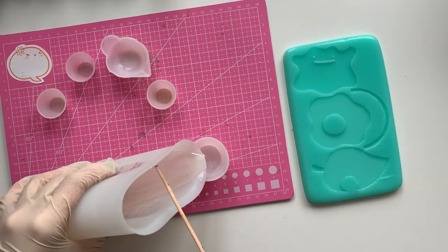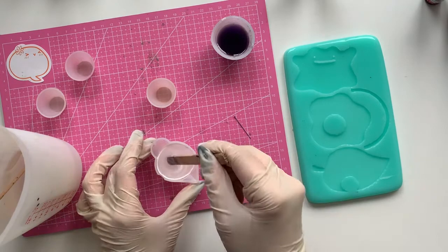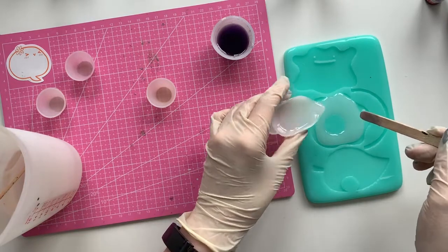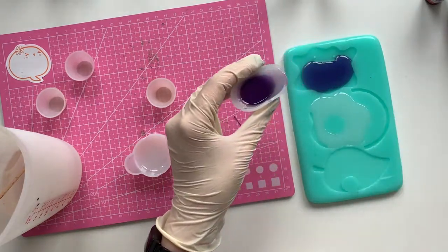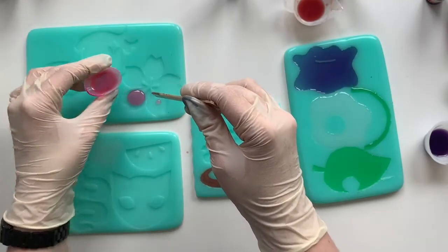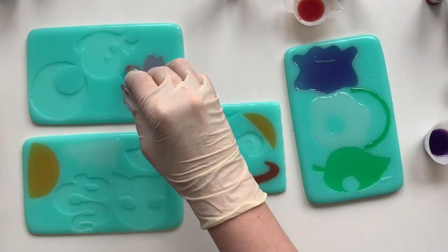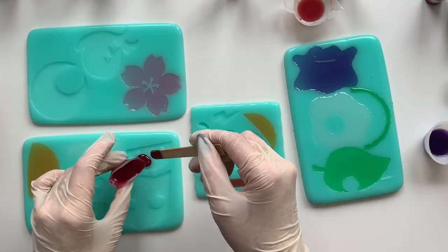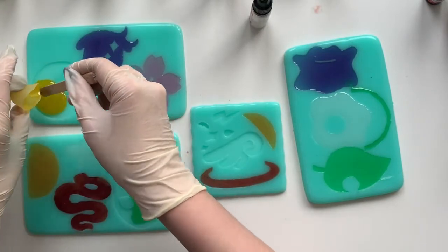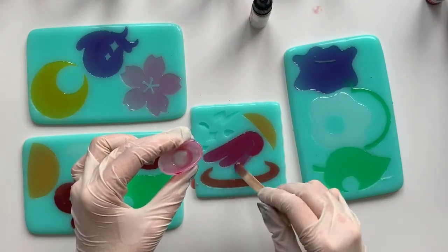I'm mixing up some resin and coloring it in all the different colors I need. I made a lot, and I made a lot that I didn't use because the colors were too strong and you couldn't see through them — so you'll see a few that get discarded. I'm filling them all in. Here you can see the Animal Crossing leaf that I discarded later. I got so many cute shapes. It was a lot of trial and error, not just to get the color right but also to get the size right. I made a lot of these shrink plastic charms until I got a size for each that I was happy with.